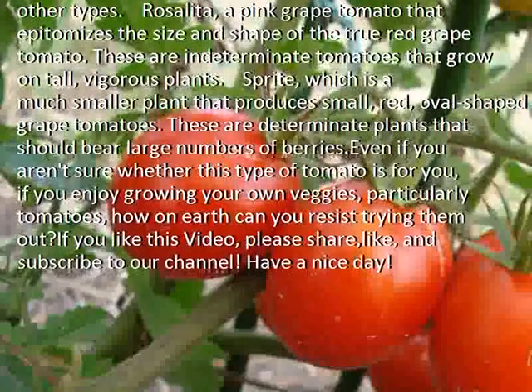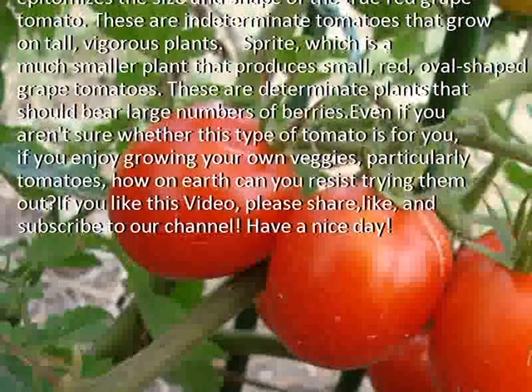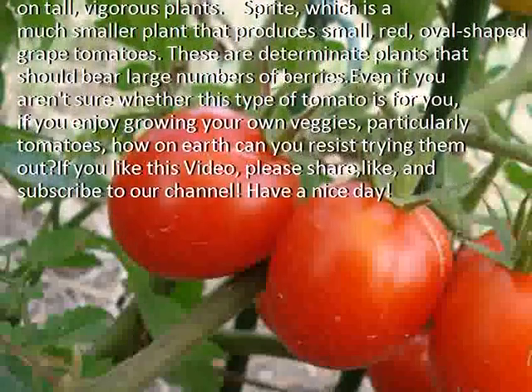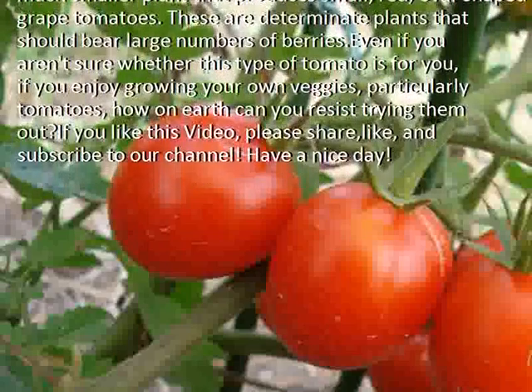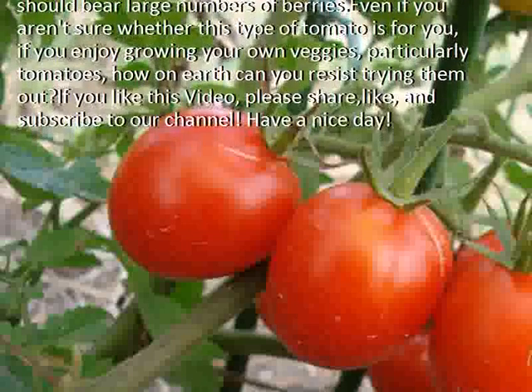Sprite is a much smaller plant that produces small, red, oval-shaped grape tomatoes. These are determinate plants that should bear large numbers of berries. Even if you aren't sure whether this type of tomato is for you, if you enjoy growing your own veggies, particularly tomatoes, how on earth can you resist trying them out?